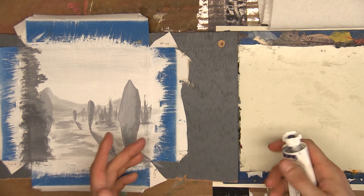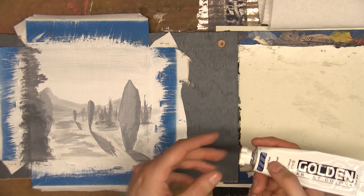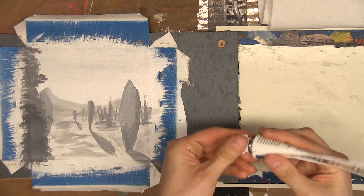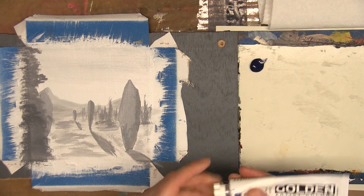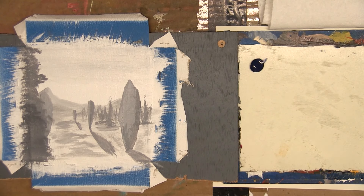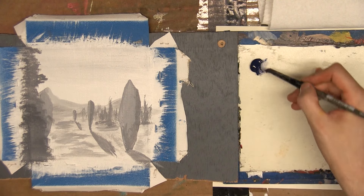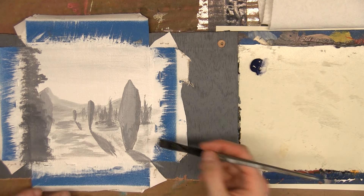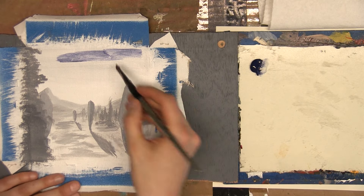I'm going to start with a color I grabbed for the sky — smalt, in its more traditional historic formula. Smalt is a great sort of off-blue. The one that Golden makes is a mixed pigment color, but it is relatively transparent and it's a really great starter, especially for something that is already transparent. This is actually my secret color for painting shadows in some of my more elaborate paintings. Because this color is already transparent, I'm just going to thin it with water to start here.